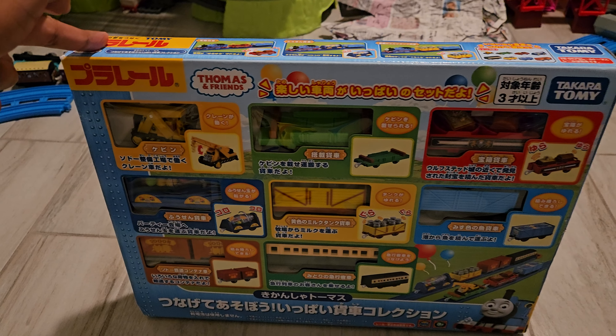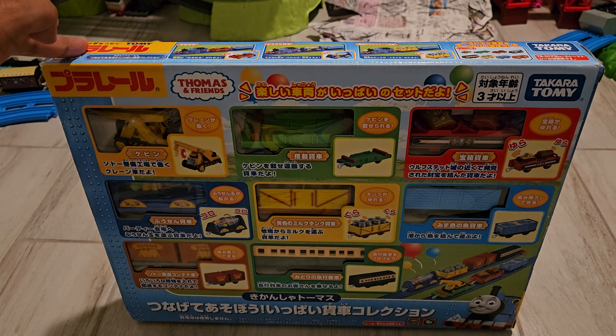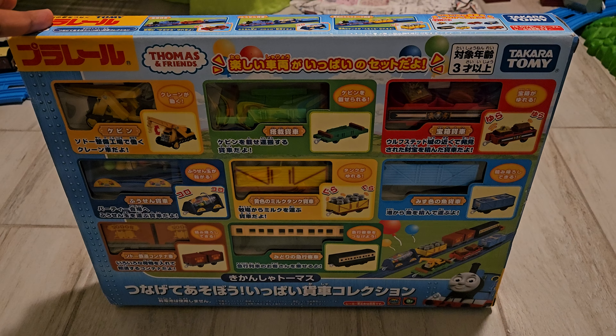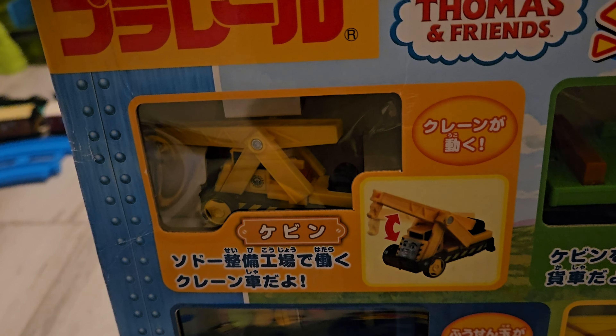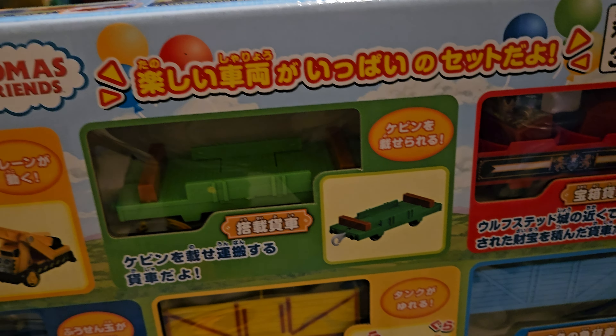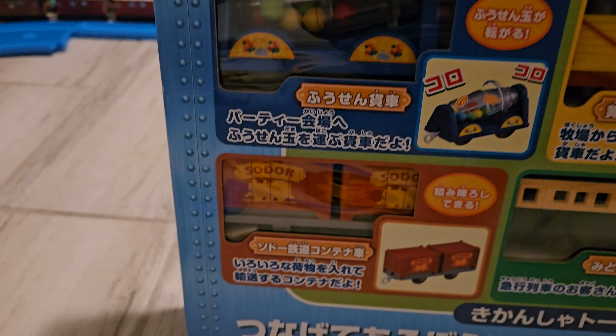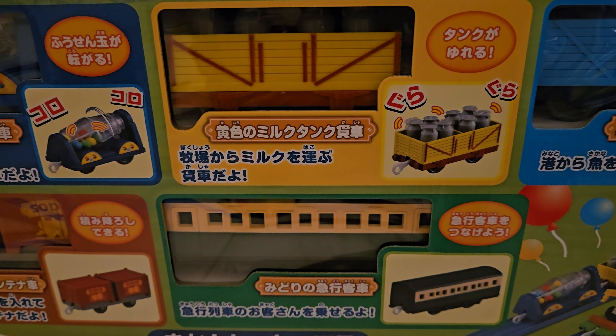This one is the Thomas and Friends Let's Connect and Play Full Freight Car Collection released in 2021, where it comes with Kevin, a flatbed, a treasure chest car, a balloon maker car, the yellow milk churn car, a blue troublesome truck, a container car, and then an express coach.